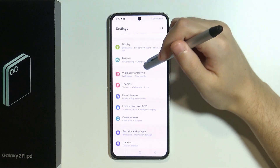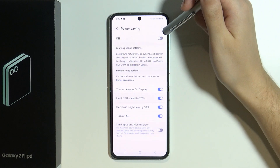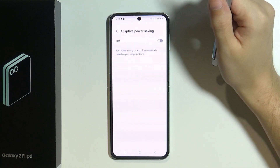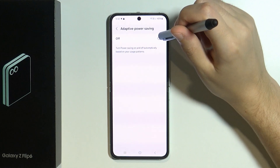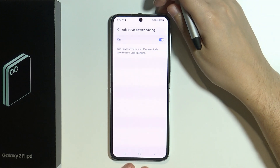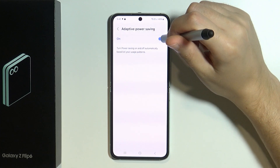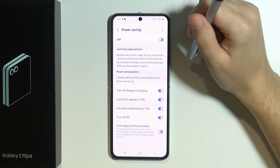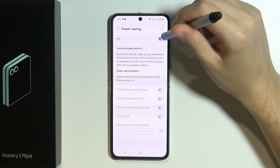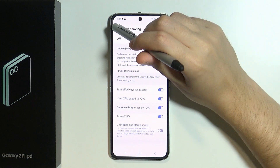We also want to go to the Battery settings. You might want to use Power Saving in certain situations, or you can tap the three dots in the top right corner and go to Adaptive Power Saving. The device will then learn usage patterns and automatically turn power saving on and off. You can also still enable this option manually using the slider.